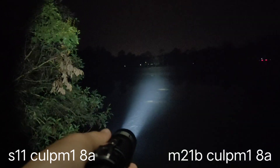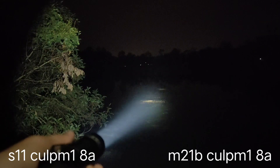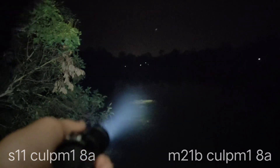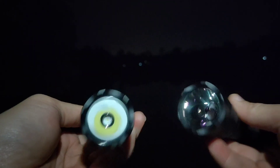It gets so hot. This is what makes the difference from the original. I think that's why Convoy makes this flashlight with a 6A driver — because it gets too hot. Both get quite hot with an 8A driver. From what I see between 6A and 8A, the 6A is enough.